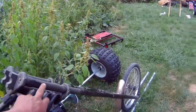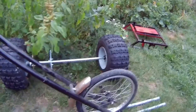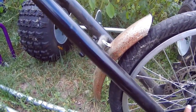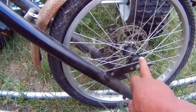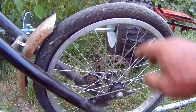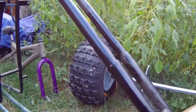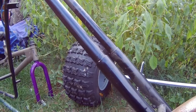These forks here I actually made myself. I made the — I forget what you call these things — the dropouts to hold the wheel on. It's got a disc brake on the other side. This is a BMX wheel. These forks are about six feet long, probably.